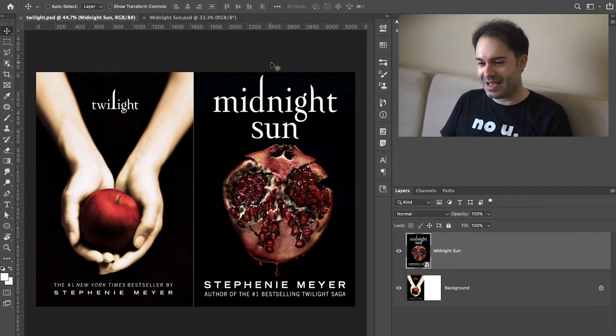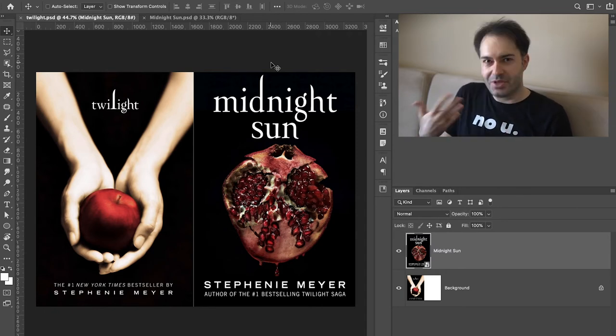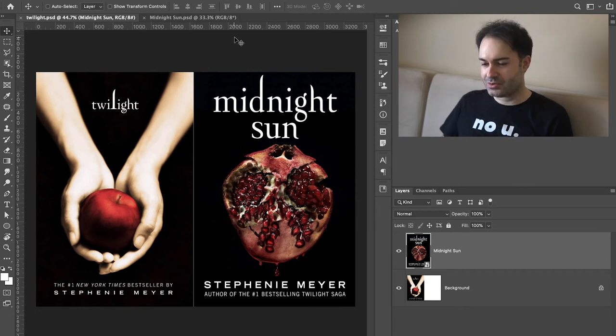So now that we understood what the assignment is, I think we can just start recreating this cover. By the way, I call this series 'recreating the cover in 10 minutes,' but it's not like I'm trying to belittle this cover design. Obviously it's a simple cover design and we can get this done in 10 minutes, but the reason I talked about how they might have come up with the idea to design a cover like this is because it's obviously more complicated than that. It's just the name of the series — it's supposed to feel more like a speed run of the cover design.